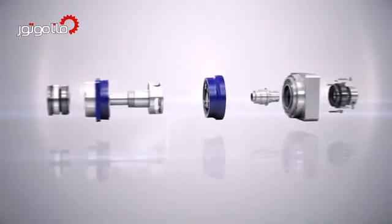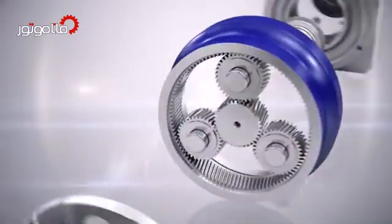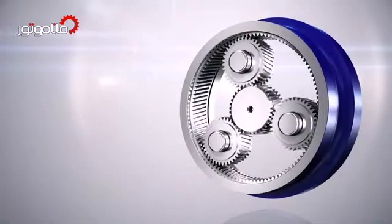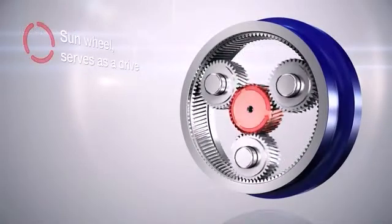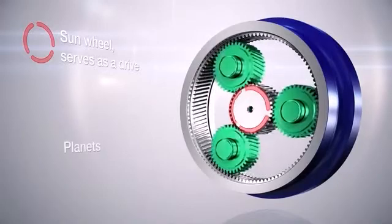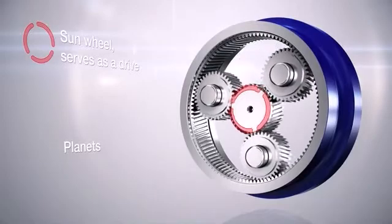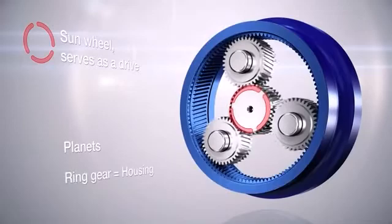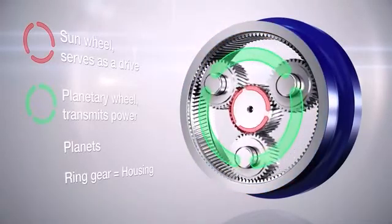Viewed from the inside, the toothing is the central element of every gearhead. Just like in the universe, everything revolves around the sun — that is why the components driven by the servo motor are called the sun wheel. The revolving planets circulate around the sun wheel with the aim of transmitting power. The planet's orbit is determined by the ring gear in the housing. The planetary wheel connects the individual planets and transmits power as a combined force.